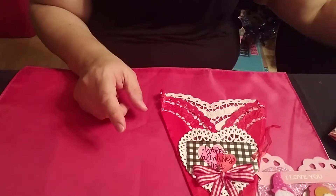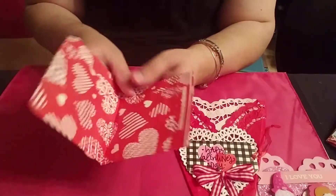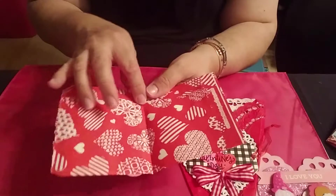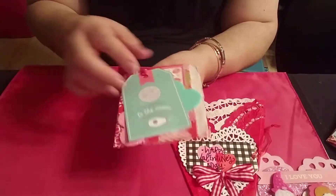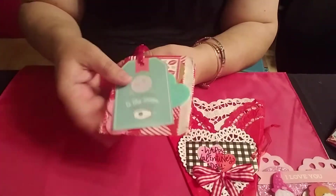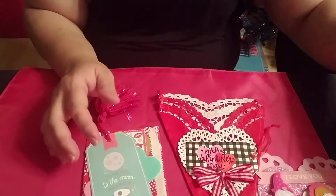I showed you the rosettes earlier. I'm going to show you the little stuff first. These are little bags, but I'm going to make them into little books — I'll sew through here so it looks like a little book, and I'll put little pieces of paper inside. You can also slide in a tag or a card right here. I made four of those.